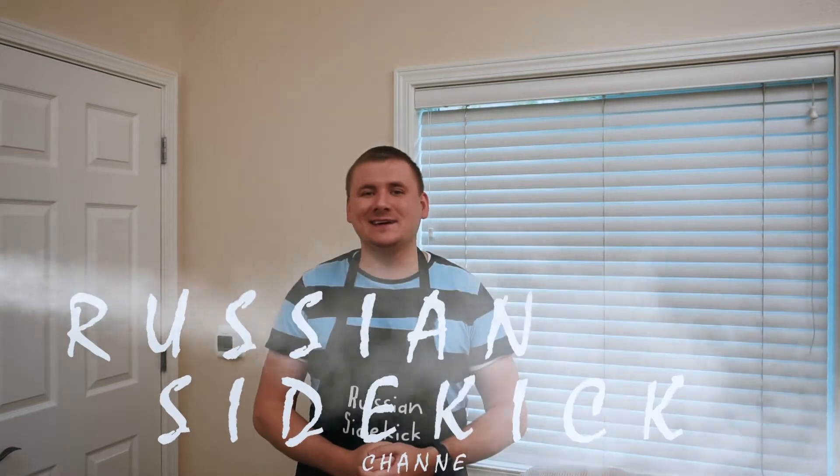What's up everyone, this is your Russian sidekick in the kitchen again, and in this video I'm going to show you how to make akroshka — it's a Russian cold soup. Let's jump into it.